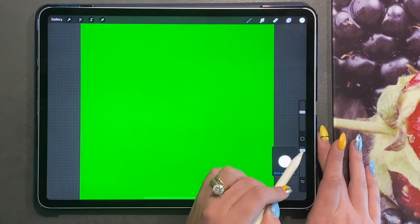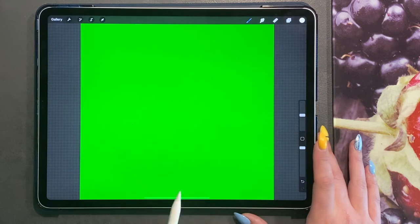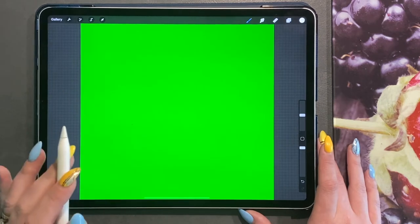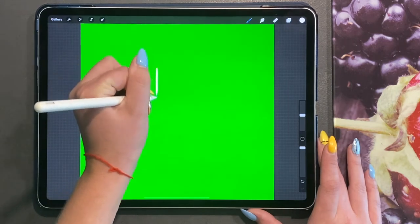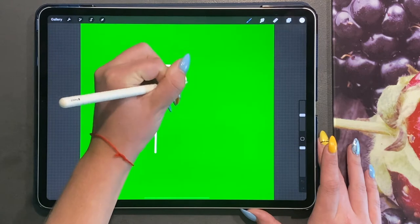I'm going to make sure my opacity is turned up and I'll use about 25% brush size. There are two ways you can draw a candy cane to get the perfect shape: you can either draw a straight line, hold your pen down, and then do a P shape.